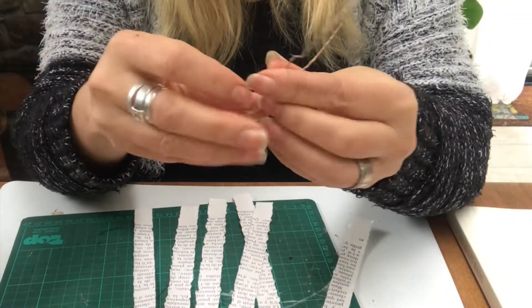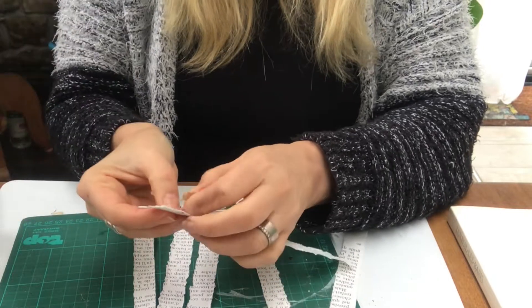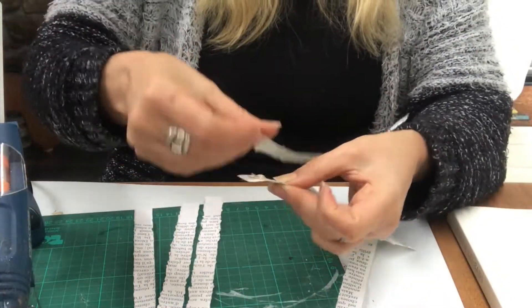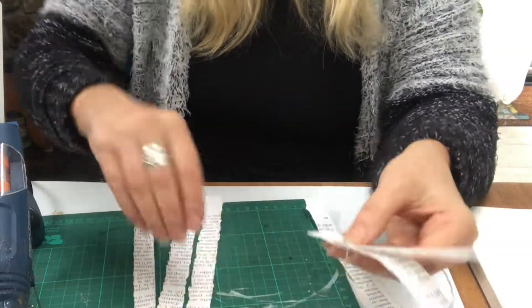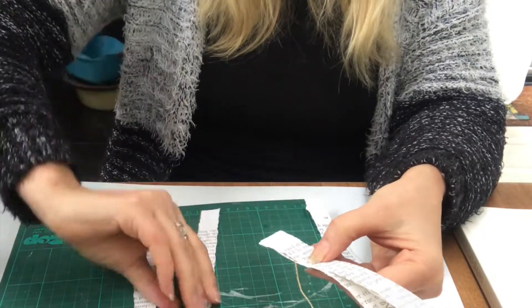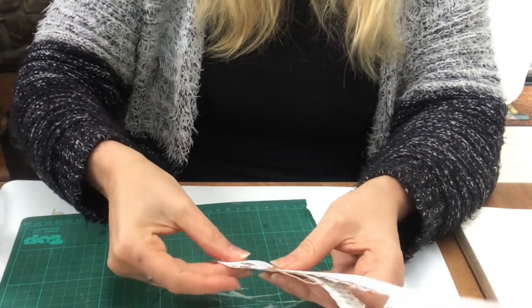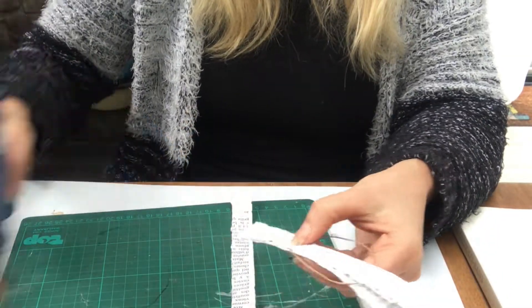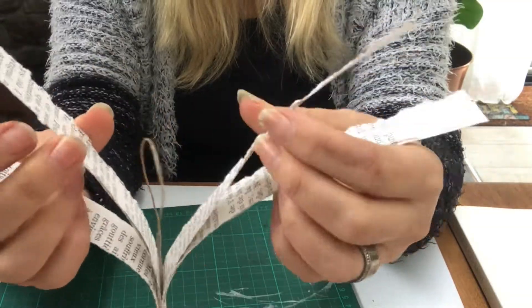I start off by putting the hanger into place, hot gluing it in between two of the pieces, and then I glue two more pieces on each side. So I have three on each side. Like so.